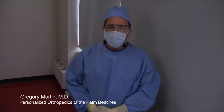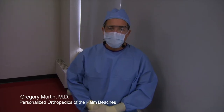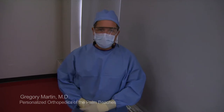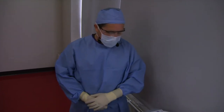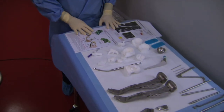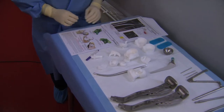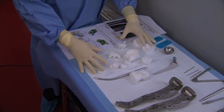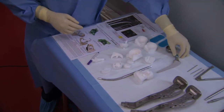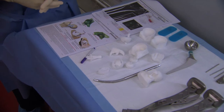Hello, I'm Dr. Gregory Martin, and today we're going to be utilizing the Conformis Hip System. This is the first patient-specific hip system to be launched here in the United States. The advantages of the system are we have a preoperative plan, which is all mapped out according to the patient. We give you the tools to execute that plan, and then finally we give you a patient-specific implant system which matches the patient's anatomy with precision.